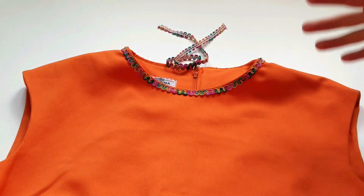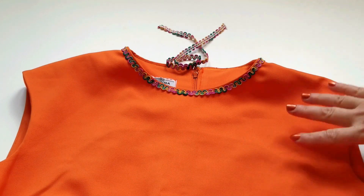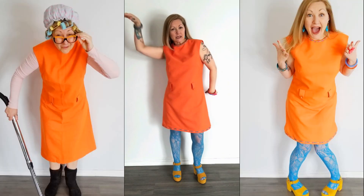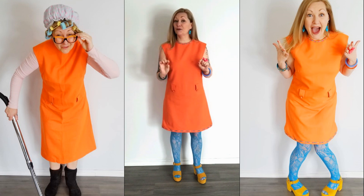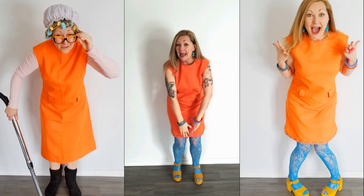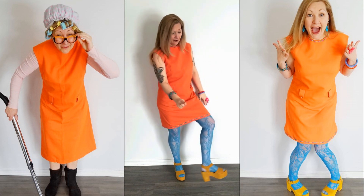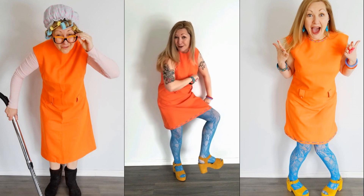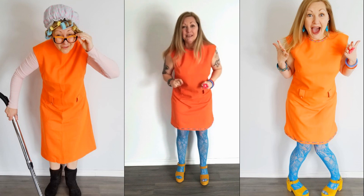Unfortunately I didn't have enough trim to go around the armholes, but the dress looks fantastic! How fab did this vintage dress fix come out? I love the groovy detail on the neckline and hem, and it also looks fantastic with my fab blue tights and funky pre-loved platform shoes.